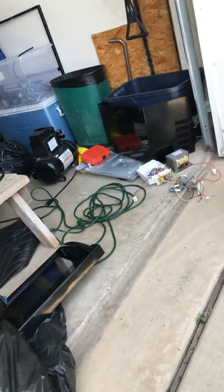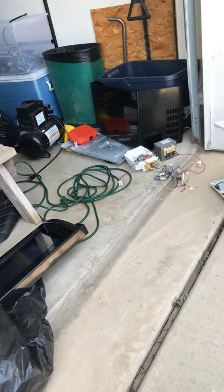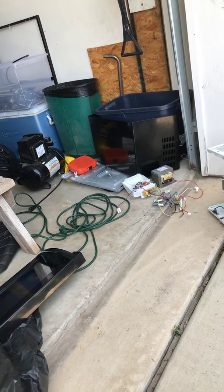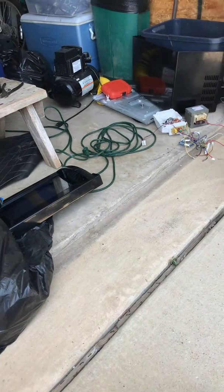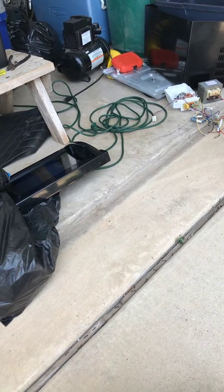I've gotten that microwave finished. If you like what you see, like, comment, and subscribe, and thanks for watching.